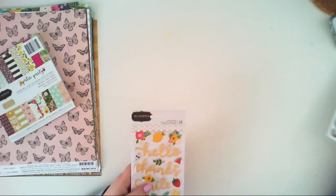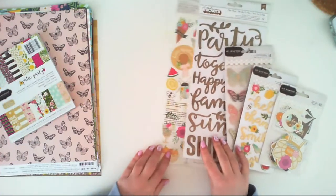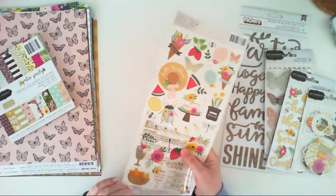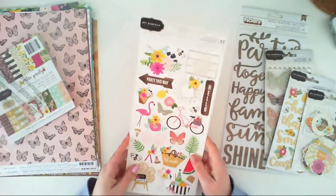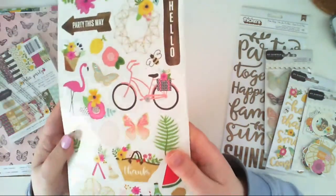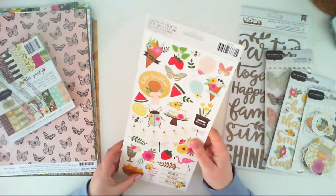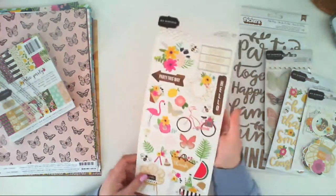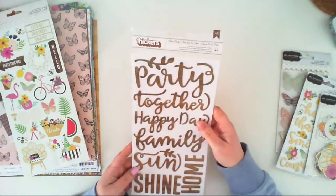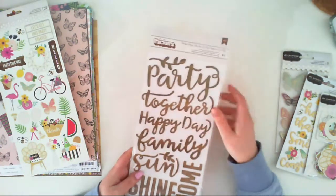Now some embellishments — I don't have all of them from this collection yet, but I have a lot of stuff. I have a 12x6 sticker sheet, double-sided as always, with plenty of elements to choose from; some of them have gold foiling like this butterfly. This is the second side — many elements, fewer inscriptions, which I like because I'm not a fan of a large amount of inscriptions. And here is the Patio Party sticker pack with words — they all have a wooden pattern.